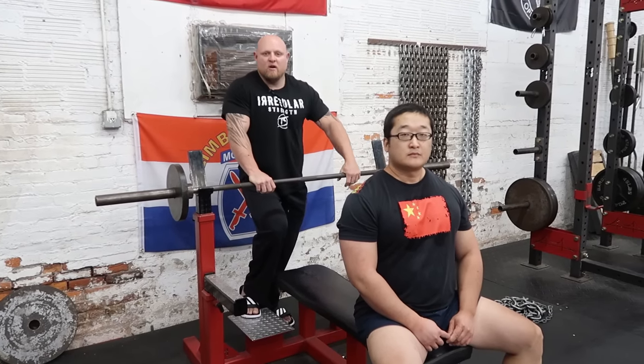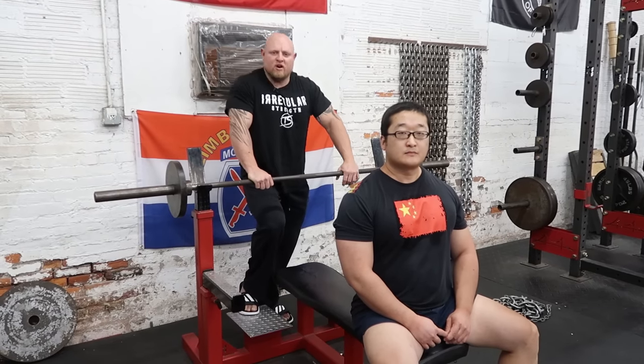Hey, this is Matt Winning at winningstrength.com, and today we're going to take Ying from China and go over the bench press. But first, we're going to have Ying do an introduction.